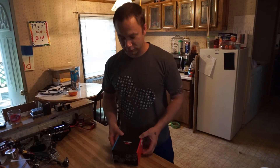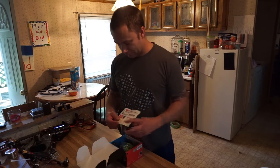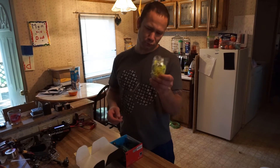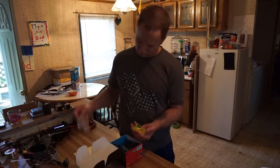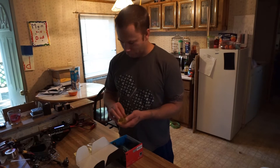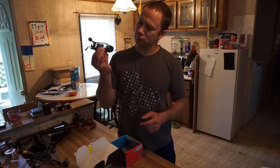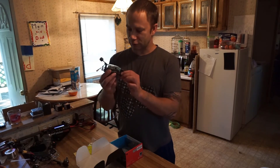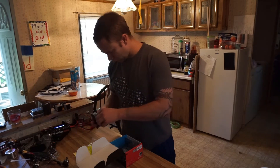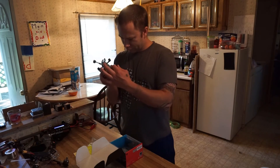Let's open it up and see what's in the box. On the top we have sticker sheets. There are some propeller guards — got four of those. Here's the little whoop slash toothpick — looks pretty cool. There's a very big LED strip across the top.